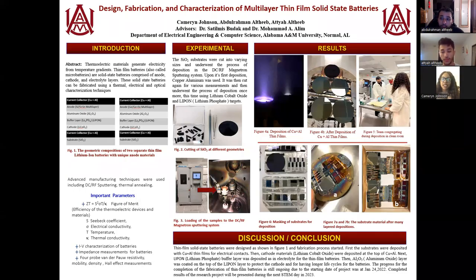Good morning, everybody. My name is Cameron Johnson. My name is Abdul Altaib. And my name is Atiyah Altaib. Our project pertains to the design, fabrication, and characterization of multi-layered thin-film solid-state batteries.